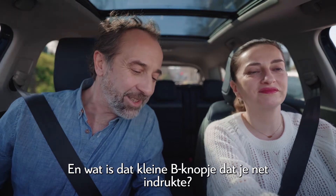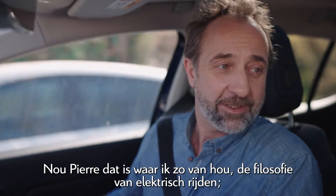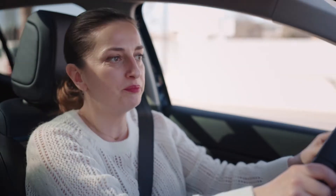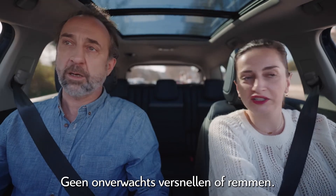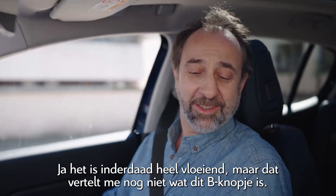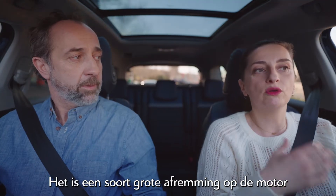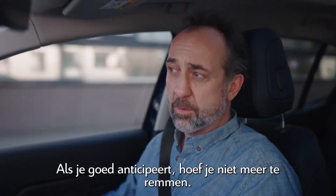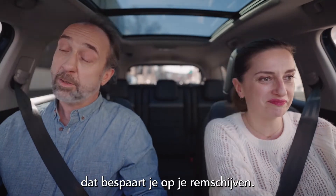What's the little B button you just pressed? This is the whole philosophy of hybrid driving — anticipation. My driving is super fluid: no sudden acceleration, no sudden braking. B is for brake. It's like a big engine brake that recovers energy when you lift your foot. If you anticipate well, you don't even need to brake anymore, and you save your brake pads.